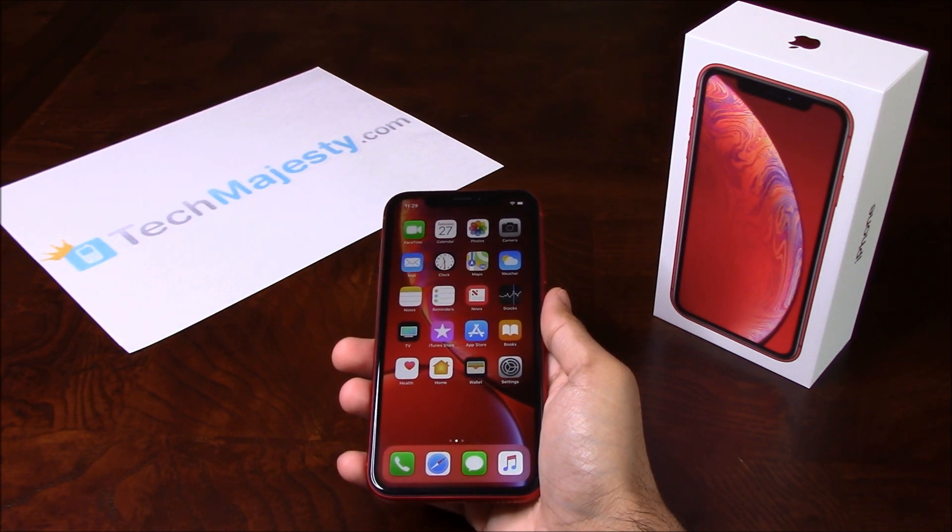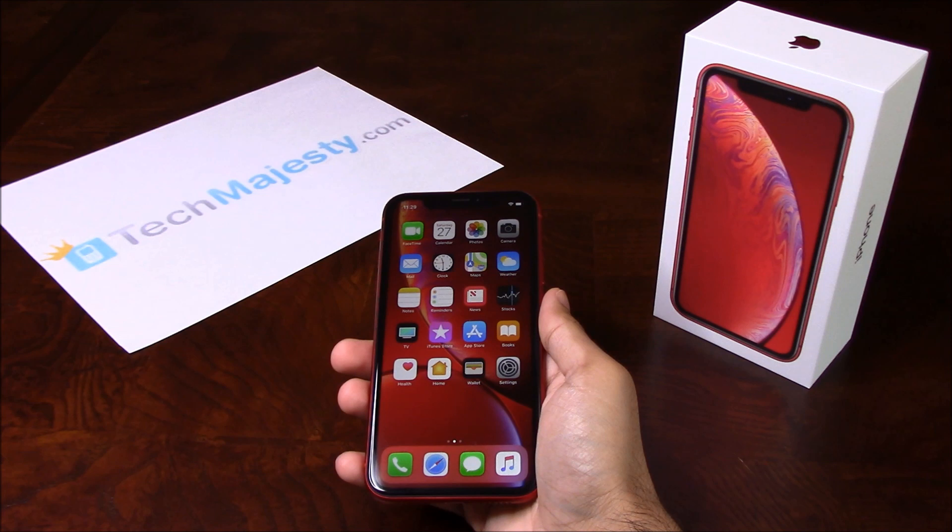Our Sprint iPhone Unlock will unlock any Sprint iPhone regardless of any outstanding balances, contracts, financing, blacklist status, etc. What makes our Sprint iPhone Unlock unique is the ability for the phone to be used both domestically in the US and internationally with any GSM carrier.